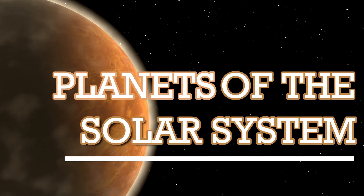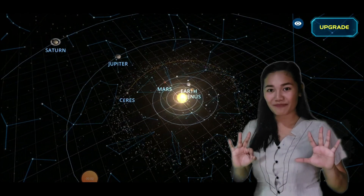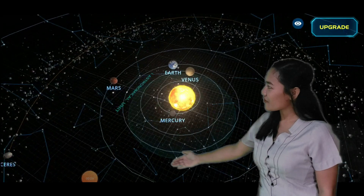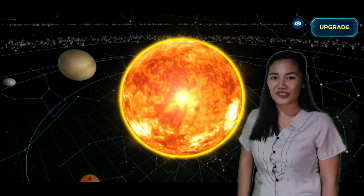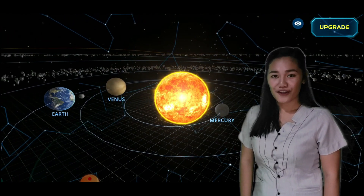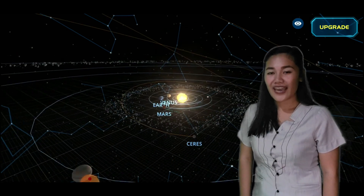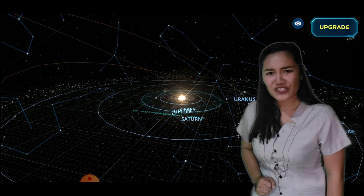Kids, brace yourselves, as we're going on an adventure to our solar system. Our solar system consists of eight planets which orbit around our home star, the sun. The eight planets starting from the nearest to the sun are Mercury, Venus, Earth, Mars, Jupiter, Saturn, Uranus, and Neptune. Now, let's know more about each of these planets.